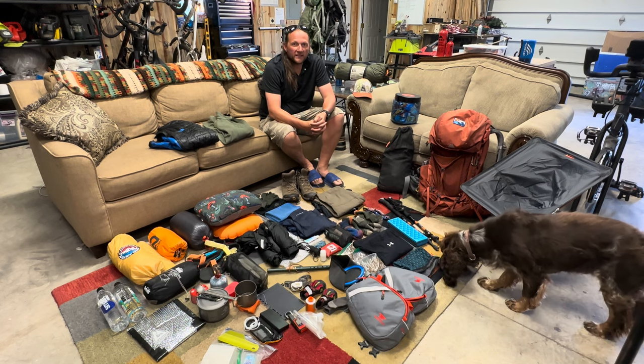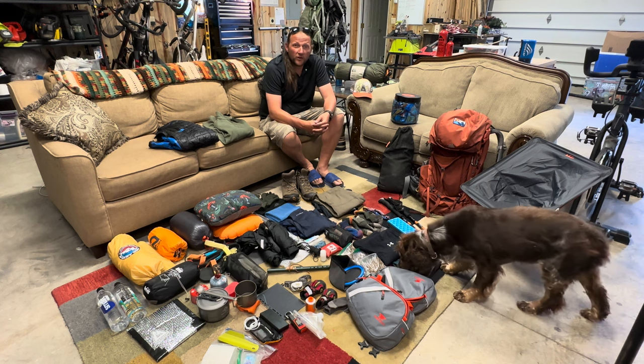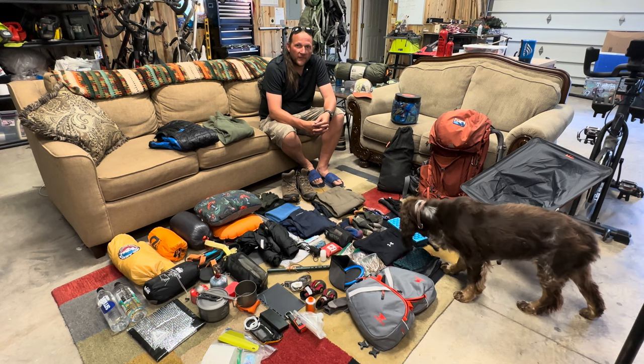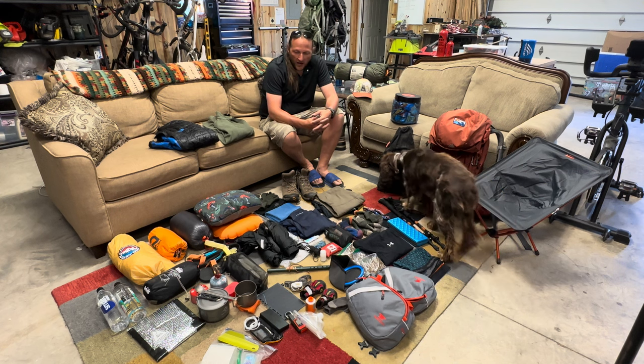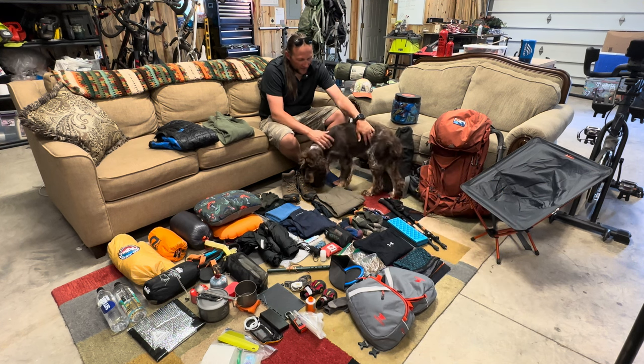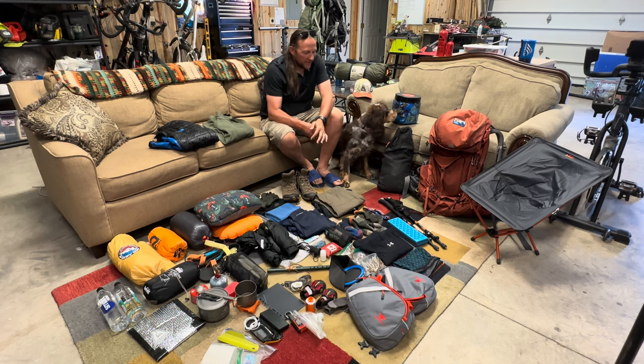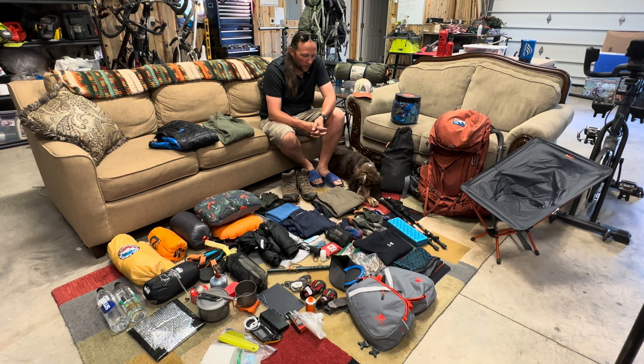Hey guys, Ricky here with the Backpacking Scouter. Starting to pack up our stuff and get ready to head on the Colorado Trail here in a few days. I thought I would take some time to share with you guys what I'm carrying — to include Willa here, my amazing English Springer Spaniel, who's going to be going out for the first six days of the trip with us. She's only a year old, so I really don't want to take her for the whole trip, but we're going to take her for the first week and see how she does.